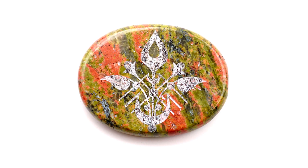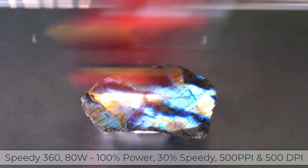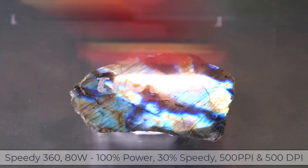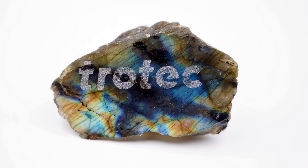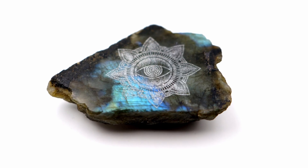Now let's process some Labradorite. Labradorite is a fascinating material that displays an iridescent effect in the light. When engraved with the laser, it produced inconsistent results because of the variation of the colors, and because this material has a lot of cracks in it, color fill was not an option. So this turned out to be a material that may not be a very viable option for laser processing.